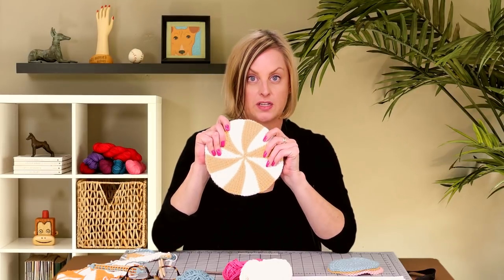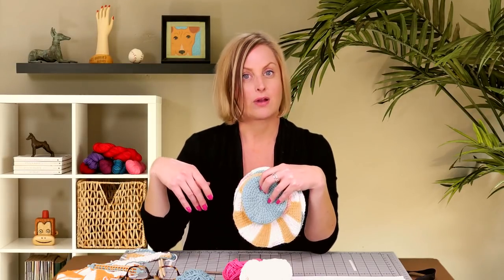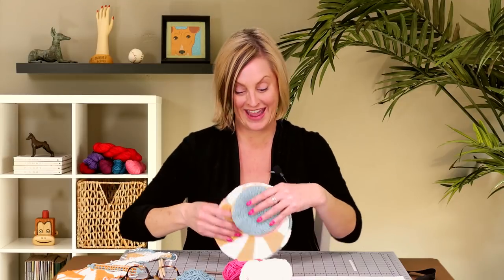This pattern includes the instructions for the shaker dishcloth and for coasters. I happen to make these coasters out of just one color, but you can do them two colors just like this, no problem. It also includes information on how to modify the size to really any size if you want to make placemats or anything round and flat.